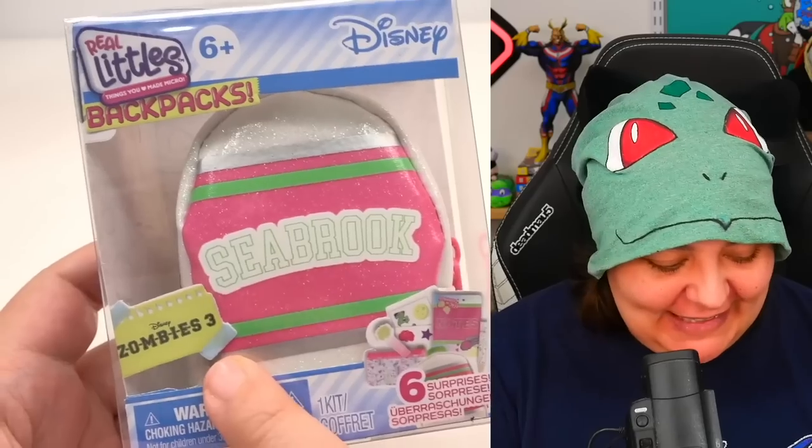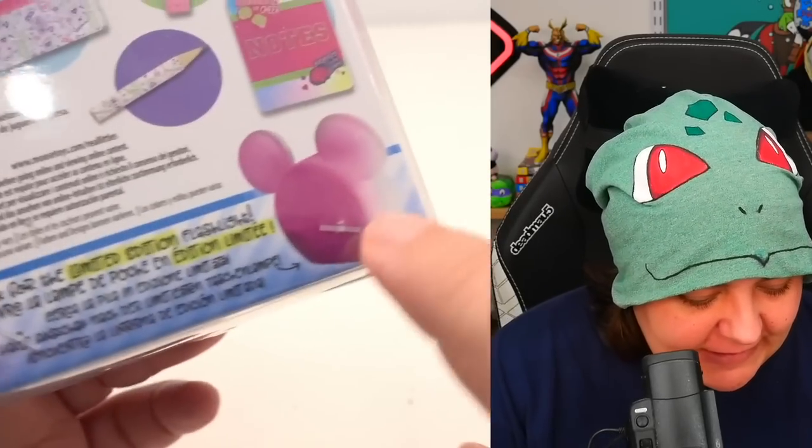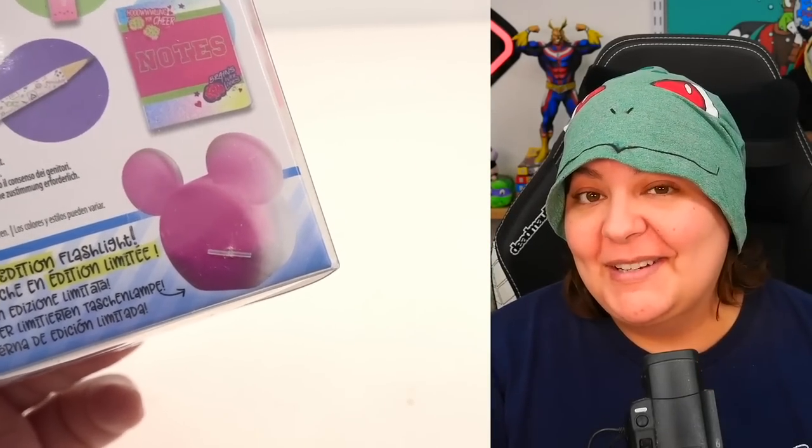Now we have the Zombies 3 one — Seabrook. I have no idea about anything about this show, so I want to see if it's actually good. This says six surprises, but we're going to be getting everything shown here.